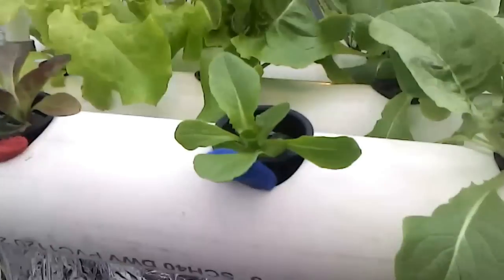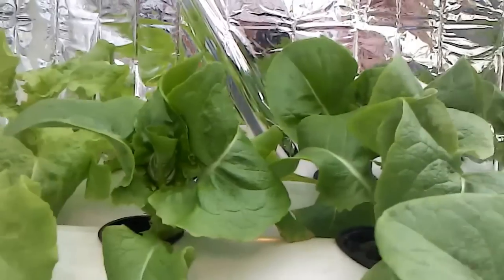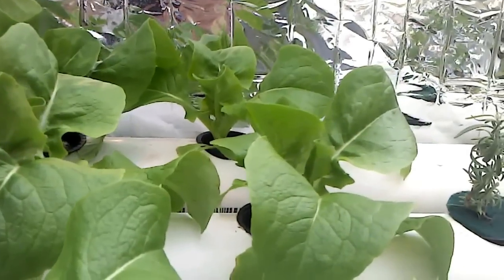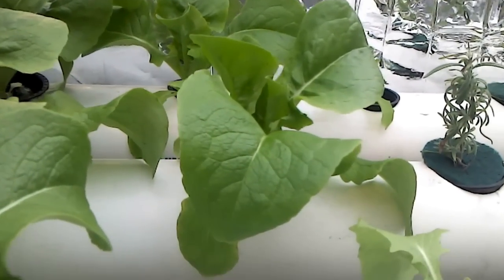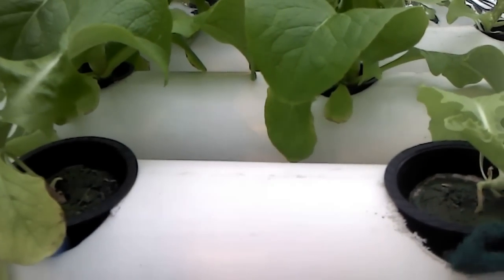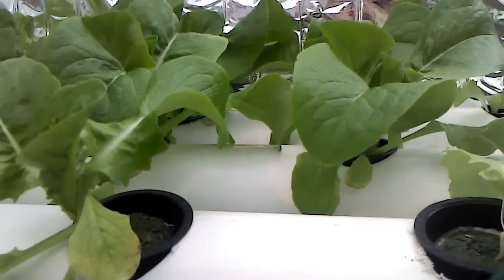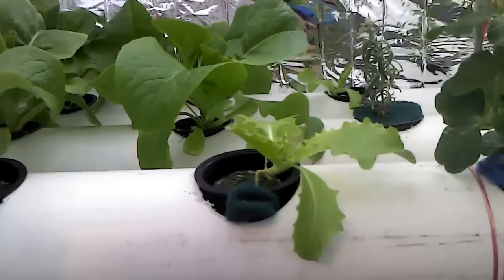I want to give you an update on where my crops are. As you can see here, we have some arugula, some buttercrisp lettuce, and a bunch of different kinds of lettuce that really seem to be taking well and growing really well, even in the cold winter weather.